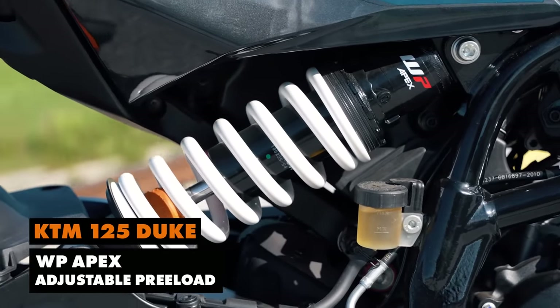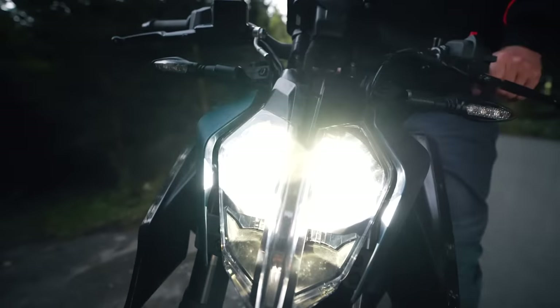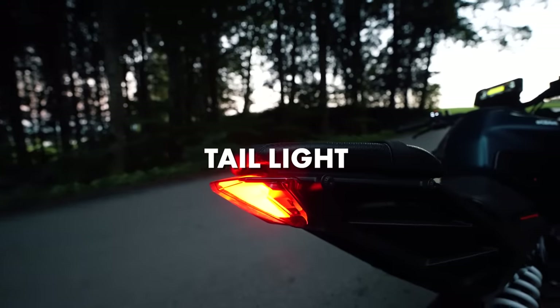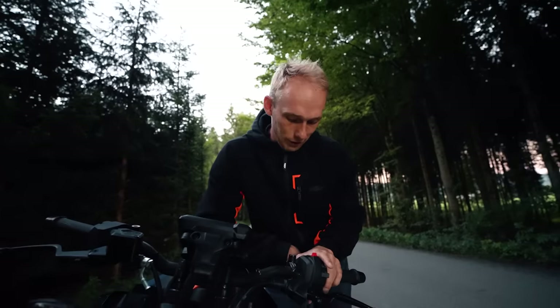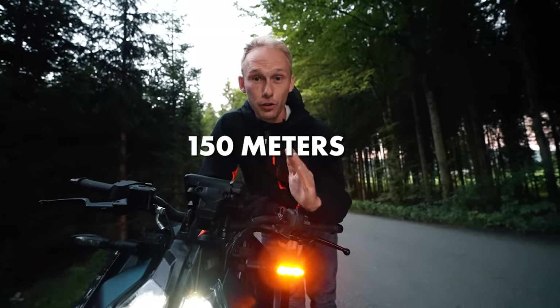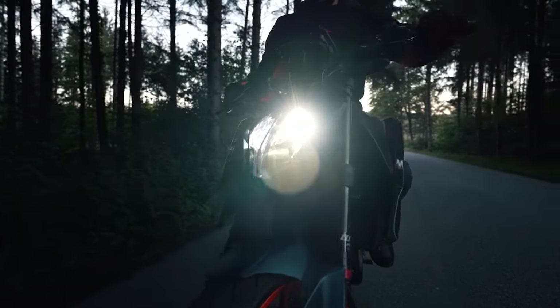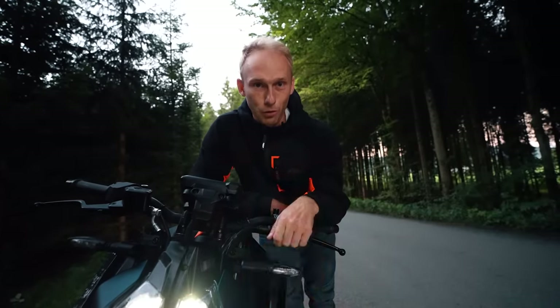On the rear we also have a WP Apex shock absorber with tool-adjustable preload. All the Dukes are equipped with LED front and tail lights. The buttons are also illuminated on both the left and right hand. Another cool feature: the turn signal lights turn off automatically after 10 minutes or 150 meters of travel, so you don't need to remind your friend to turn off their turn signal.